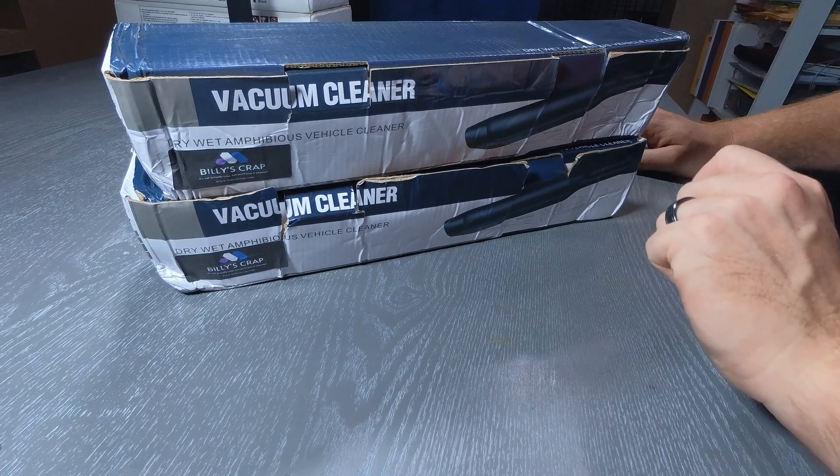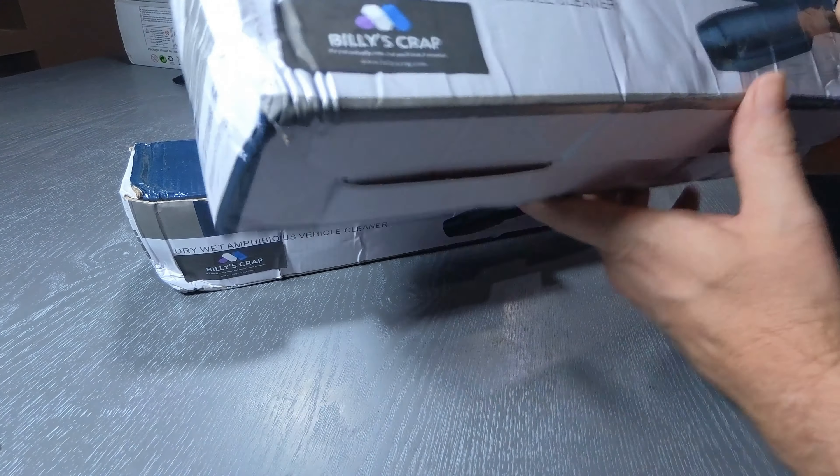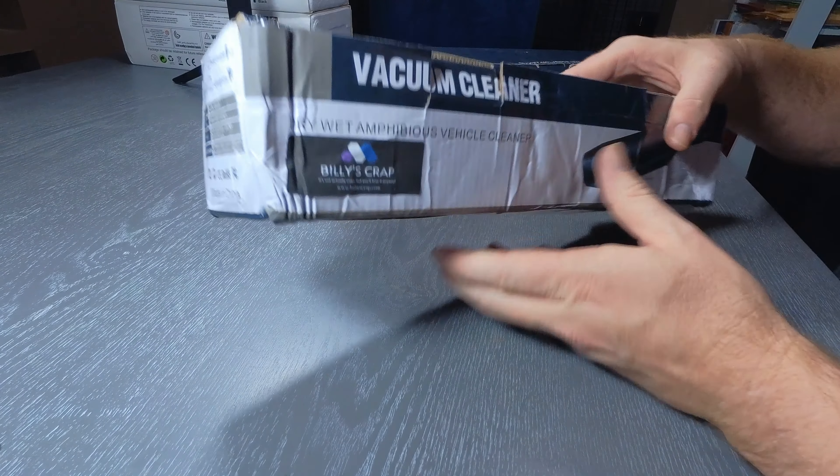Alright, today we're gonna take a look at something new — a portable vacuum cleaner for your car. We're gonna open it up, see what we get in the box, and take it out for a little test drive.